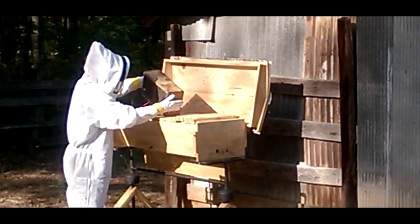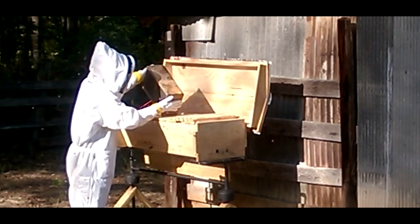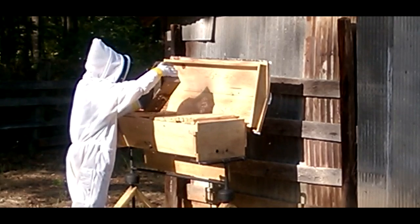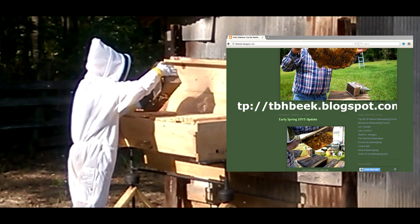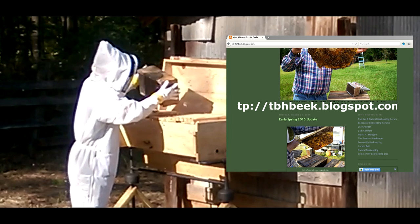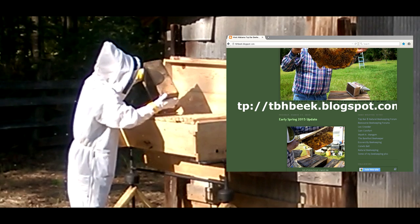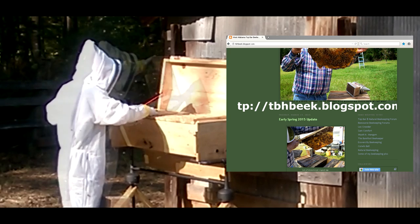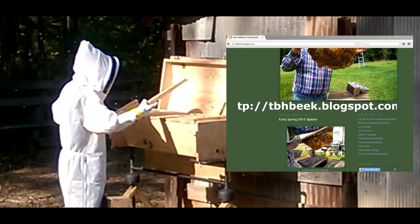This is something we've been researching and wanting to do since 2011 and we're finally getting around to it. I've got a lot of good information from YouTube and other places. Here's a link to the West Alabama Beekeeper blog where he's got a lot of good information and knowledge from top bar beekeeping. He's got a lot of good links on the right there to click on. I contacted him and we actually talked on the telephone and he gave me a lot of good advice, so go check it out.